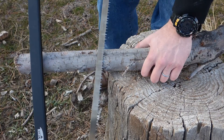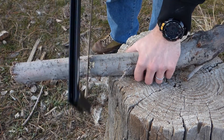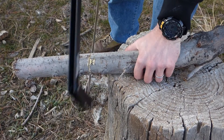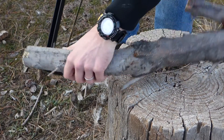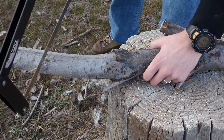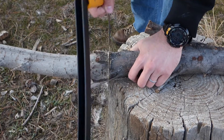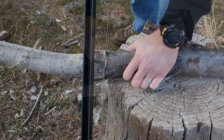This is actually a standard Bahco 21 inch bow saw blade, so it does work with other brands. Inside the handle is a lever with a notch at the bottom that hooks into the bottom of the handle and applies tension to the blade, creating a nice firm and easy to use blade.